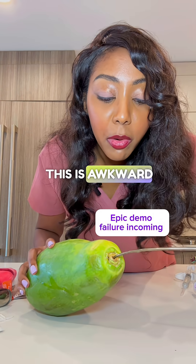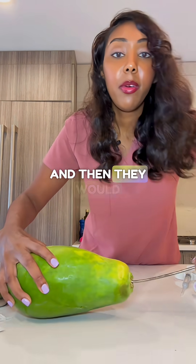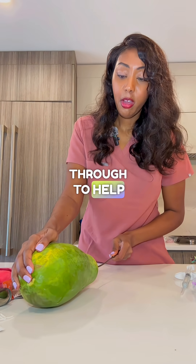It doesn't look like this — this is awkward because it's the papaya, not a real person. And then they would move this instrument through to help.